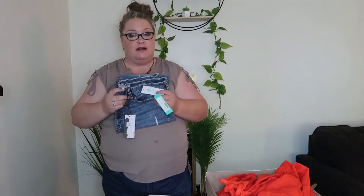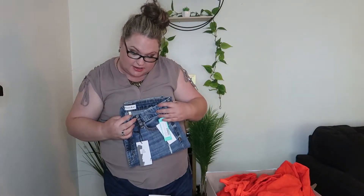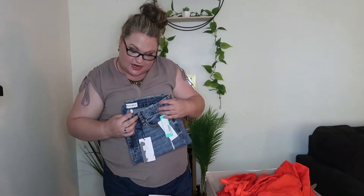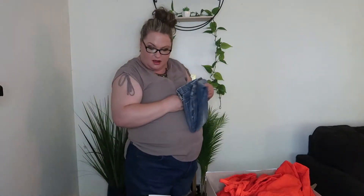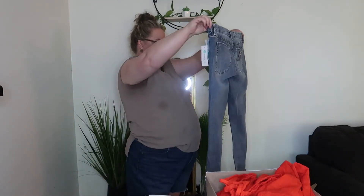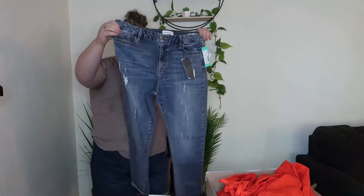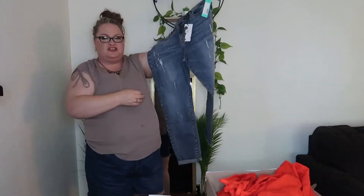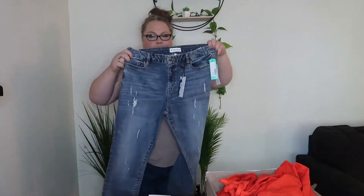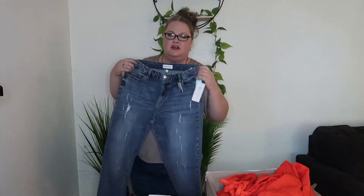And then we have Studio Blue. I have a pair of Studio Blue pants from Stitch Fix right now that I love. These are the Kidova Skinny Distressed — something — and they are $64. I don't know about the size, although they stretched a lot. They look pretty high-waisted, but we'll see. My only thing with distressed jeans is I can't wear them to work, so only on Fridays.